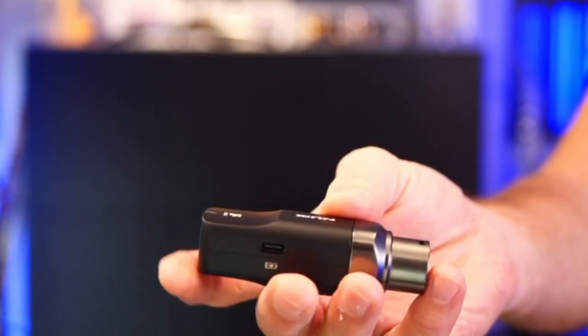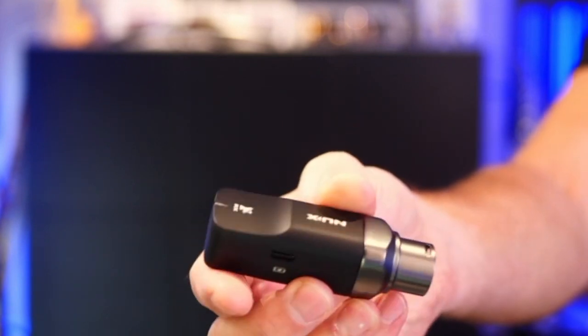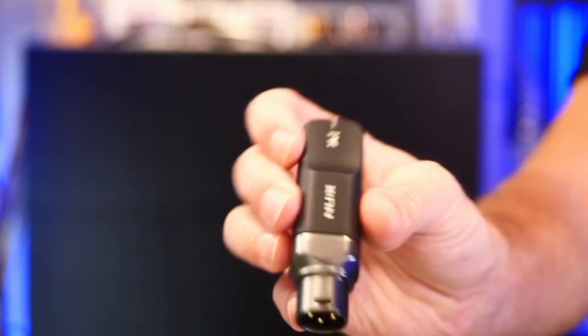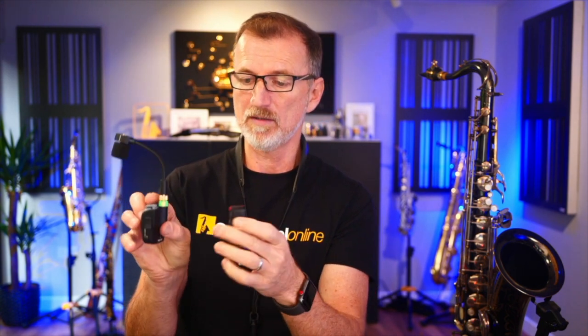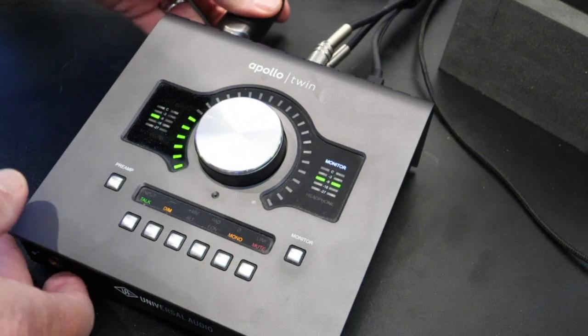The receiver is super compact - there's a charging point on the side if you want to plug it in directly, but of course it charges in the case. There's an indicator on top to show it's connected, and a standard XLR connector which goes straight into your mixer or audio interface. There's a little on/off switch on the side, and when pressed the red indicator shows it's working. There's also an on/off switch on the microphone itself, and when both are connected they both turn green so you know everything is good to go.